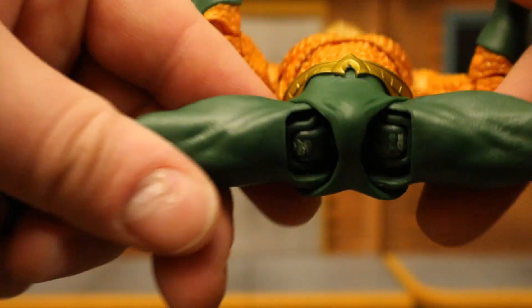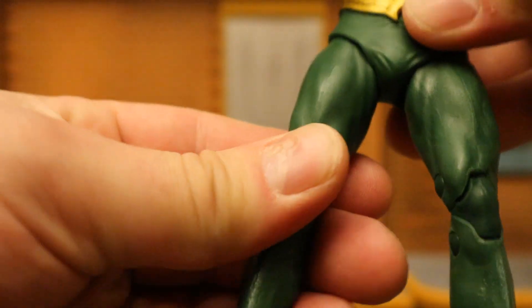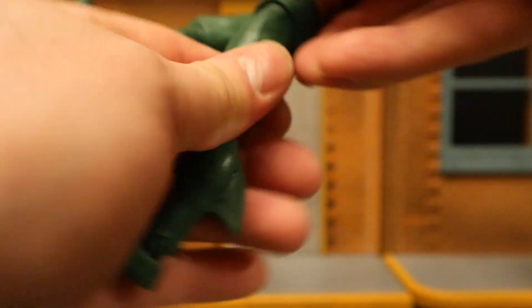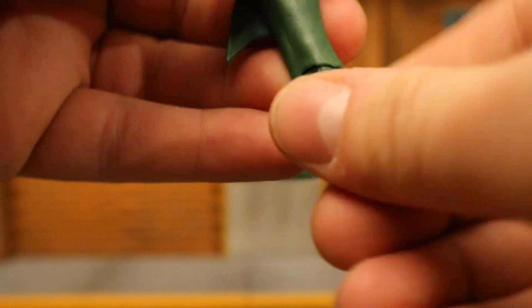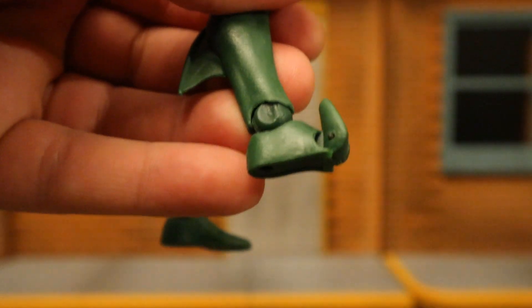Legs — he can completely do the splits. Not a ball joint but a similar type concept. Rotation is pretty much non-existent. Legs go forward about that far, back about that much. Double jointed knees. His ankle has a ball in it — forward and back, can rotate, can tilt and rock. And he has toe articulation.